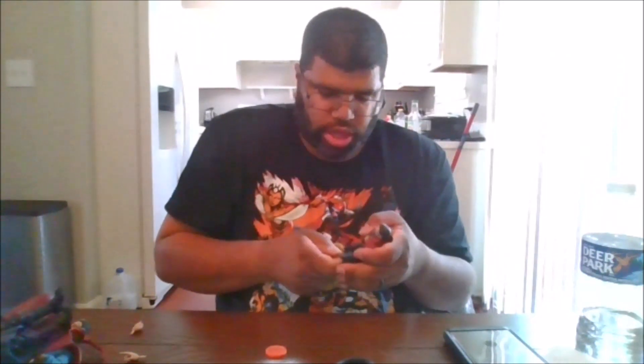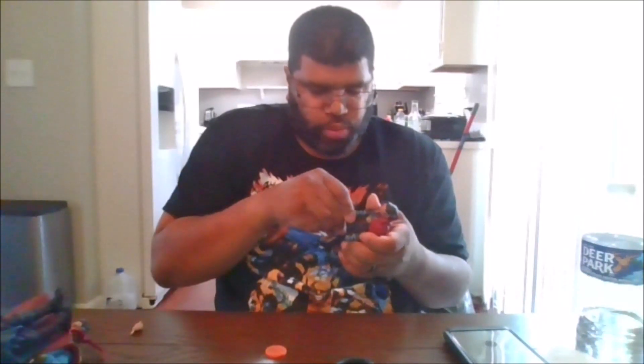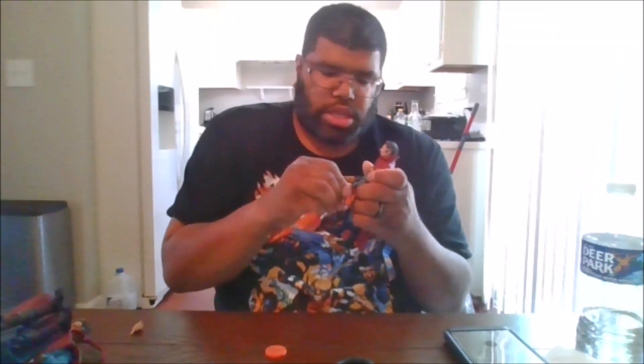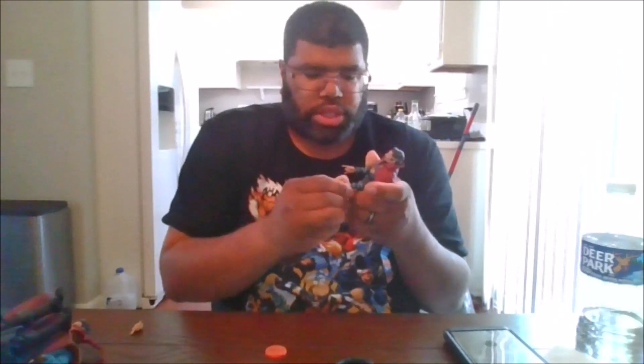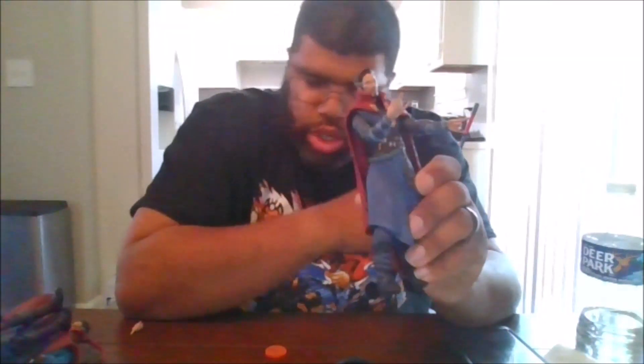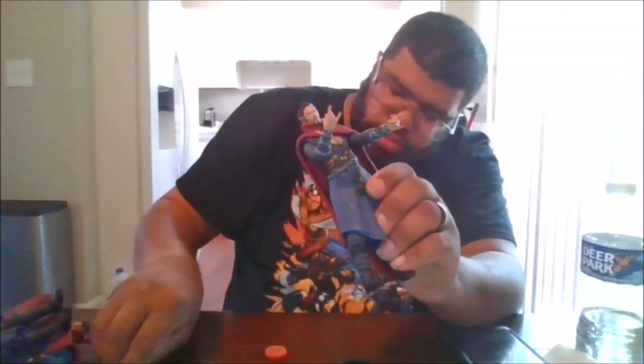So that was one of his effect pieces, and he does come with his spellcasting hands, which I will put on now. Here is him with his spellcasting hands, and this is one of his fisted hands.